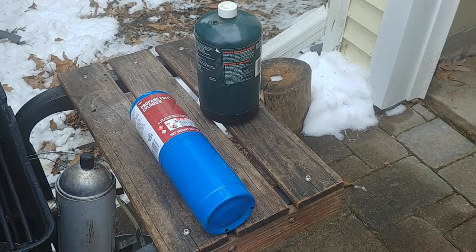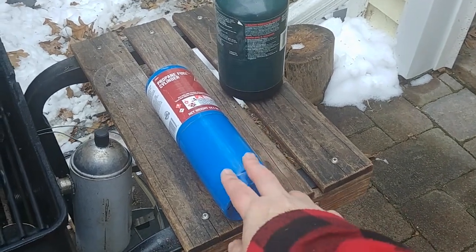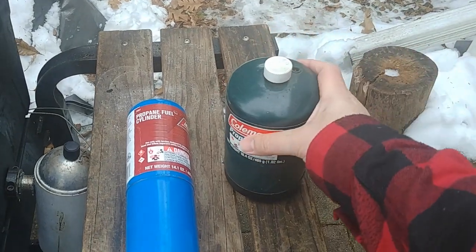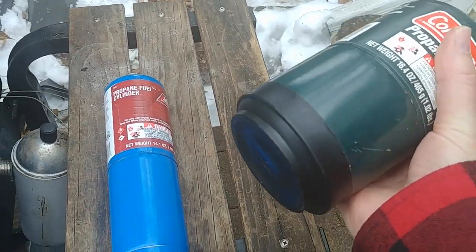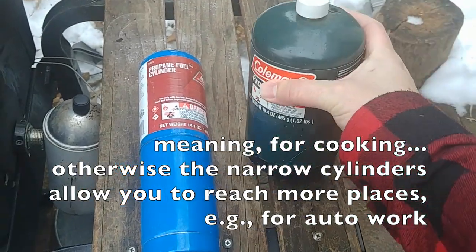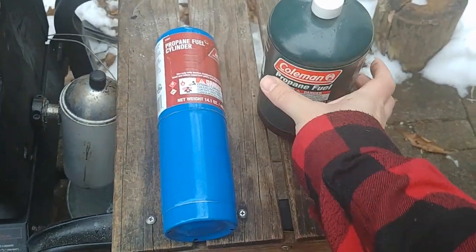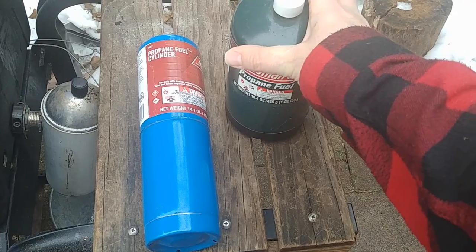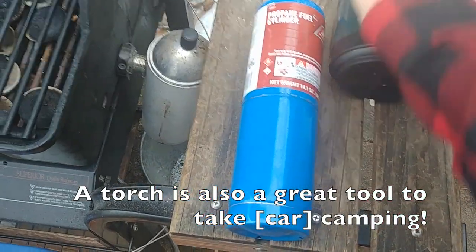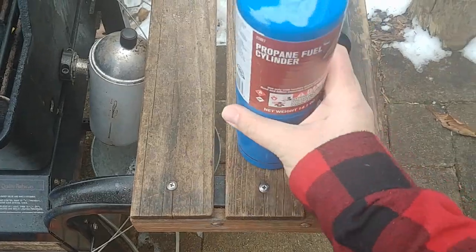You can also use the torch with cylinders — the one-pound cylinders, or the ones made for camp stoves. If you're just going to use it at home, I suggest buying one of the bigger ones; there's even one broader than the camp stove size. They're more likely to stand up straight. The one-pound cylinders stand up, but they're a little tippy.